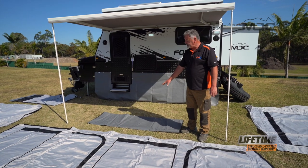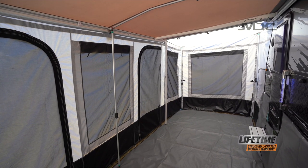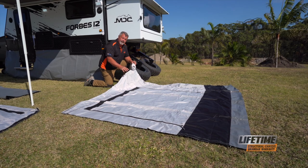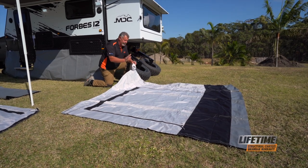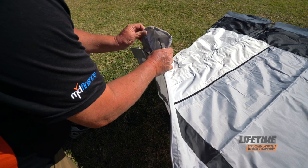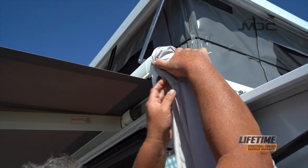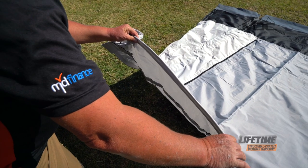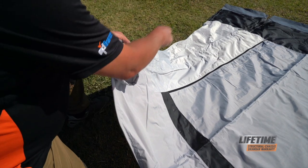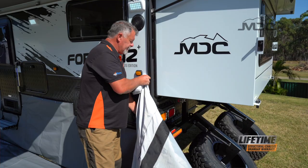This section here is the PVC floor. It covers the entire floor area of the annex. This section here is the end wall for the annex that goes to the back of the caravan. We identify this as it has a hood to go over the end of the annex mainframe with elastic at the bottom, a sail track insert across the top, and on the side a triangular piece with a sail track insert and velcro at the bottom.